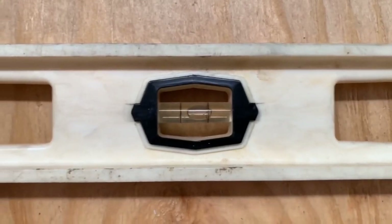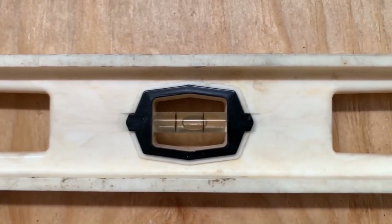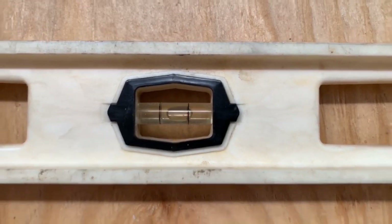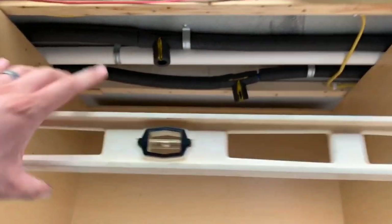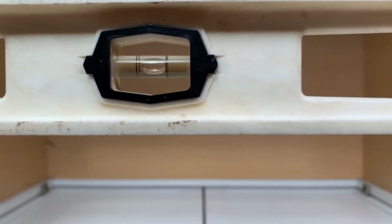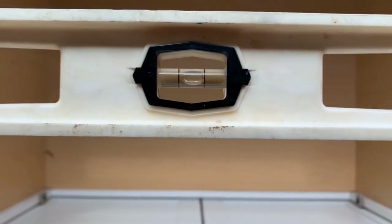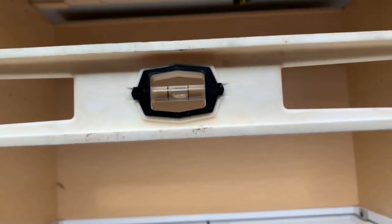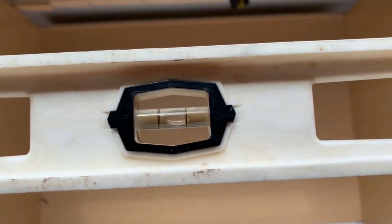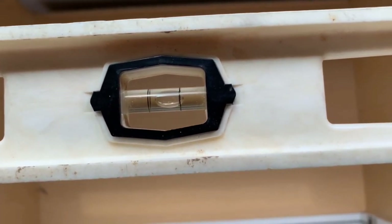The same principle applies front to back of the bus, which would be left to right on the cabinet. The bus is just a hair out of level front to back. We've made the cabinets not quite enough — we're going to want it the other way, right about where I took a picture.